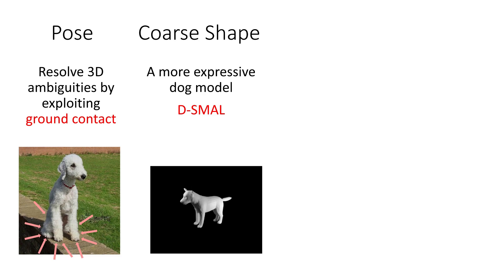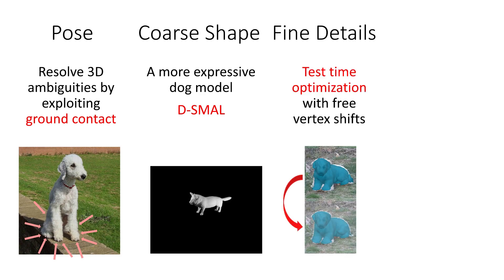Here we visualize changes in shape along the first few shape directions. Second, to attain high quality, at test time we use an optional optimization stage where we adjust pose and compute vertex displacements to better capture the dog's shape.